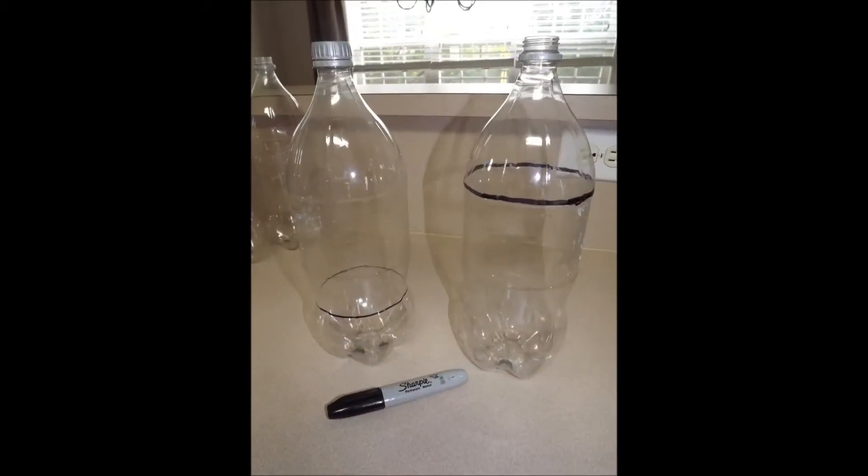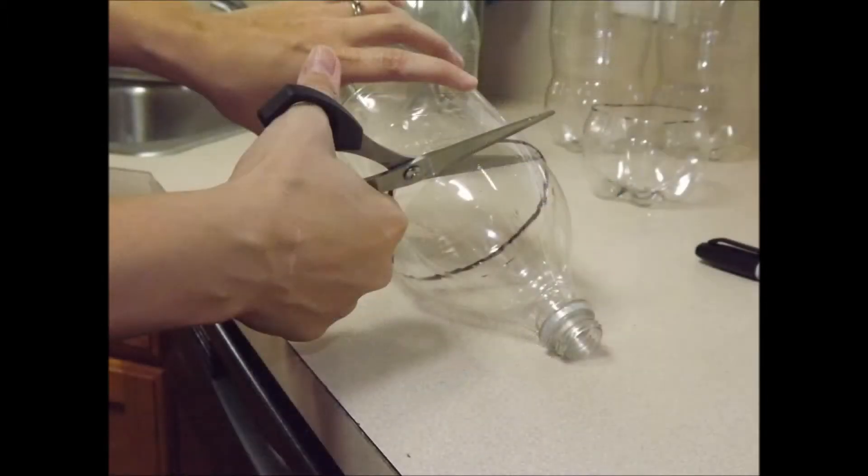First, you'll need to take a Sharpie marker and draw a line around the bottom part of one of your bottles. On the second bottle, you're going to want to measure down from the top. Next, very carefully cut around these lines on both of your bottles.